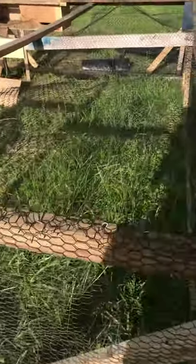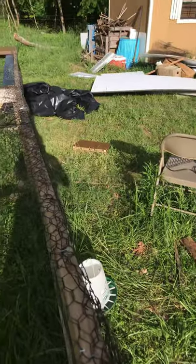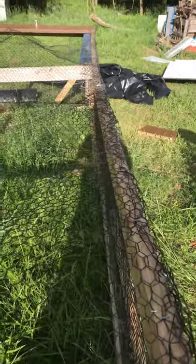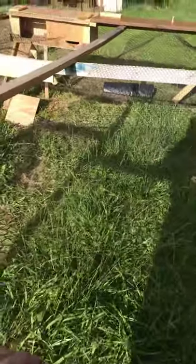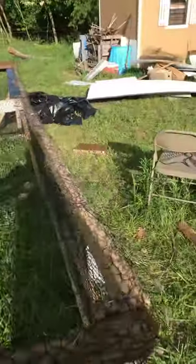I'm out of staples, so we'll have to wait a while so I can finish it. Hopefully by this weekend I'll have it done. I'll make a video to show you guys what it looks like inside with the chickens in there.